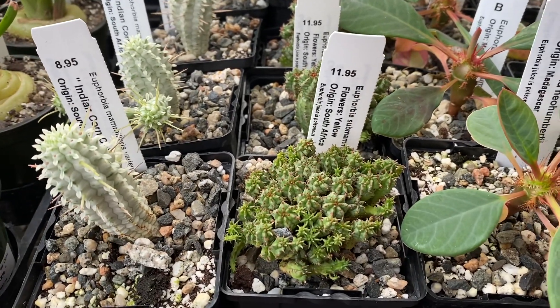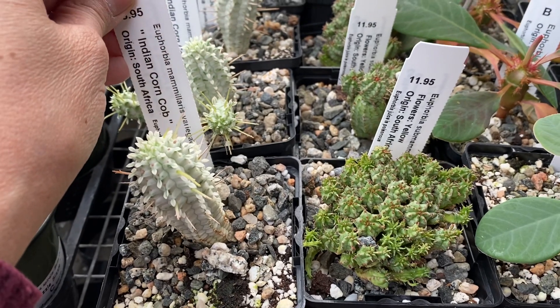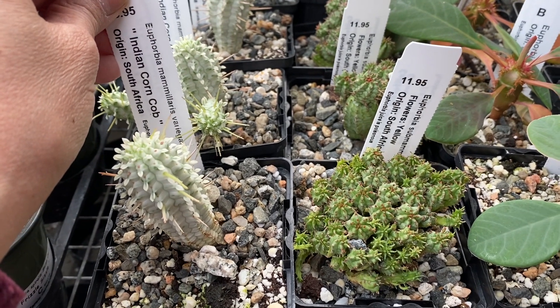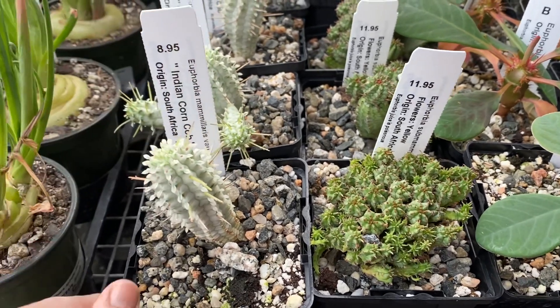These are from South Africa and Madagascar. The first one is a popular variety — this is the Euphorbia mammillaris variegata, also known as Indian corncob, and this is from South Africa.